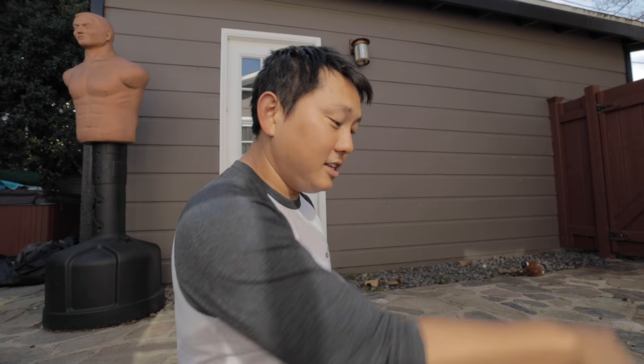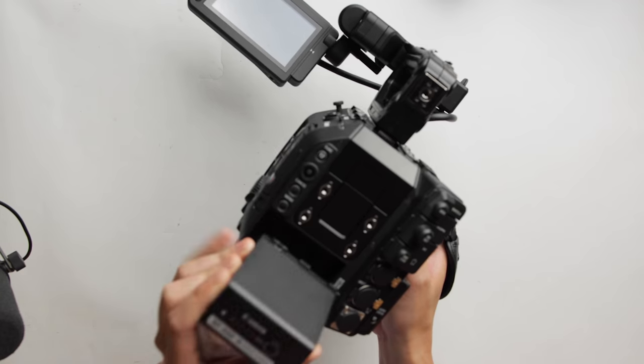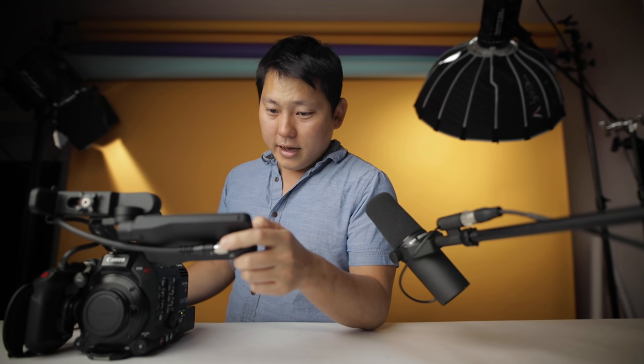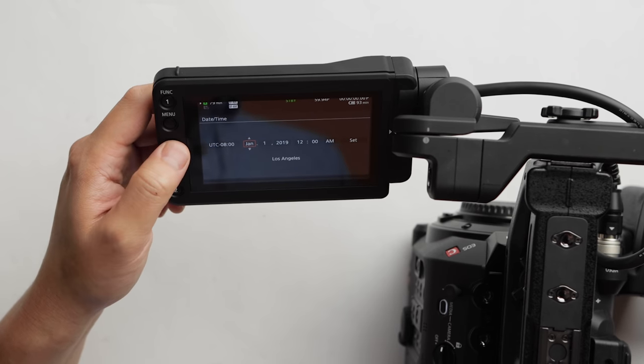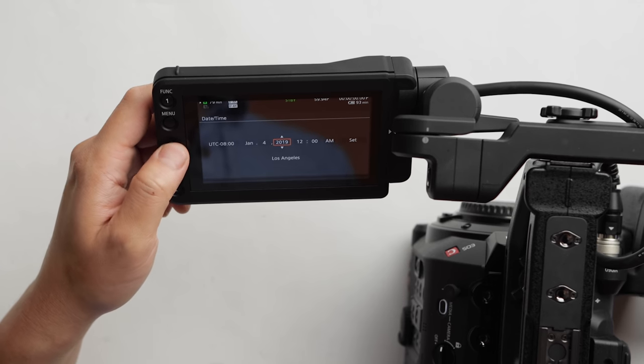Let me throw this on the charger and come back. Maybe by that time I'll be done cleaning up the studio so we can film in there. All right, there we go — cleaned up, looking professional again. Got the battery pack charged up, so let's fire her up. And of course, the time and date. We are in Los Angeles, January 4th, 2020. It's hard to say 2020 — I still feel like it's 2019.